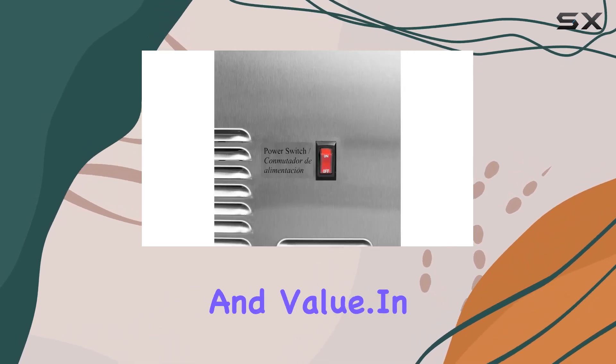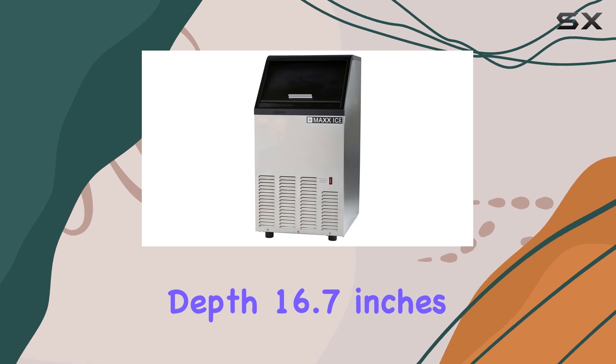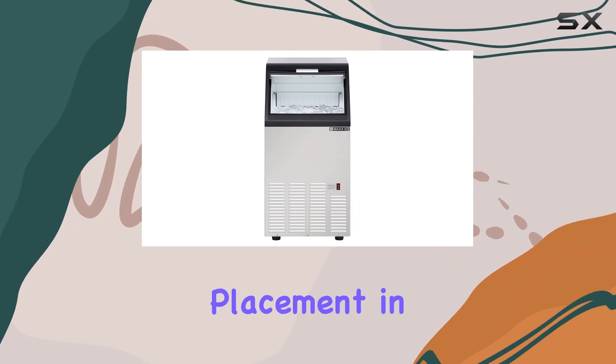In terms of dimensions, the Max Ice MIM-75 measures 21 inches in depth, 16.7 inches in width, and 32.7 inches in height, making it suitable for under-counter placement in most setups.